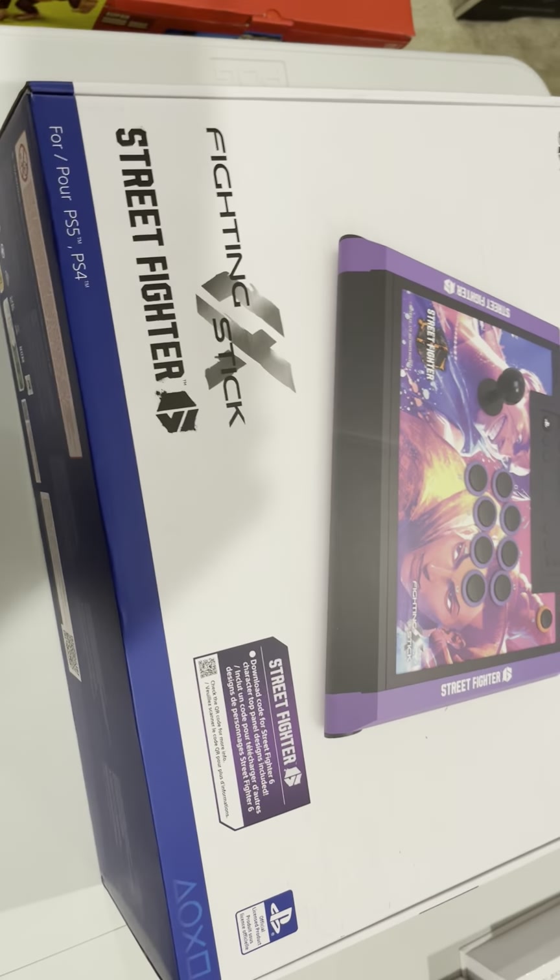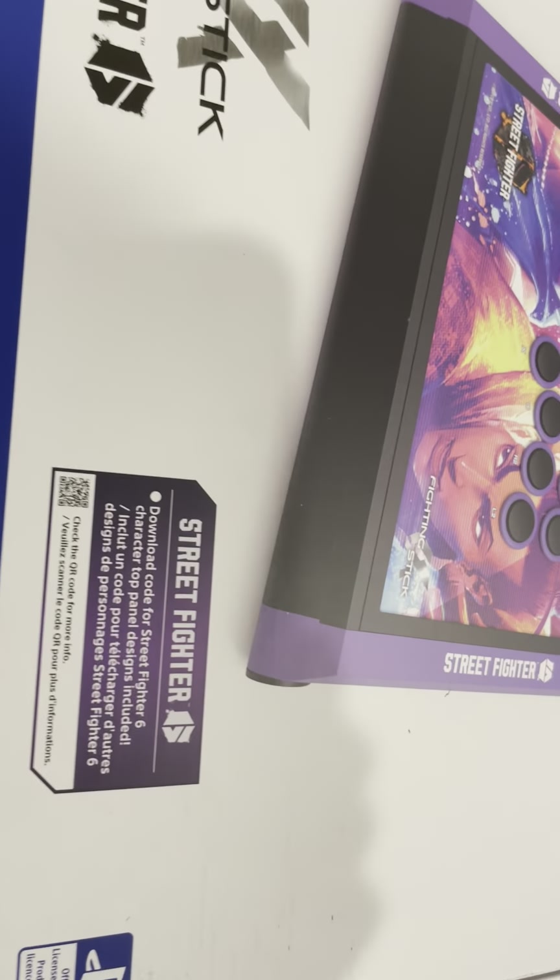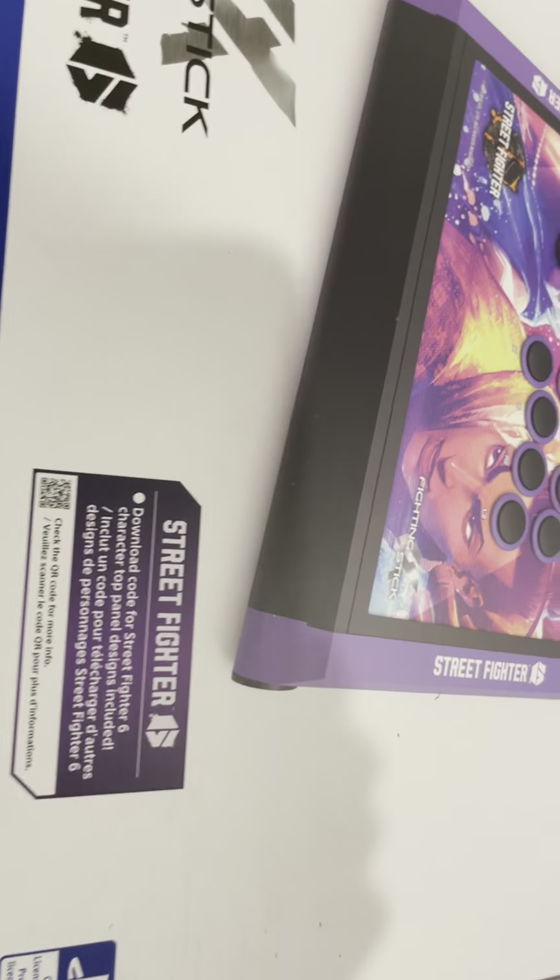What's going on guys, it's K-Man here. I want to give you a quick unboxing of this Street Fighter 6 fighting stick. It's PS licensed and approved, and it's coming from Hori.